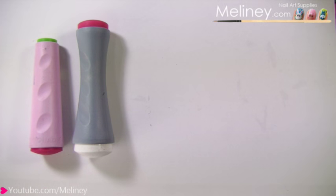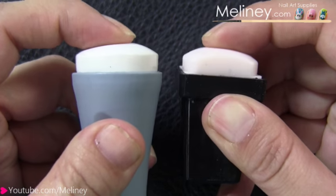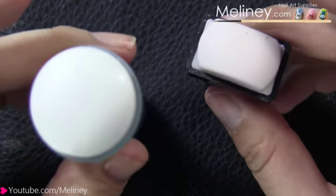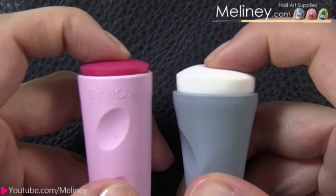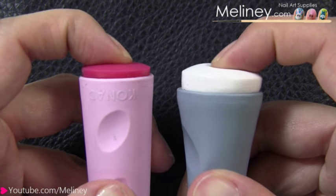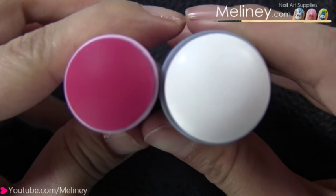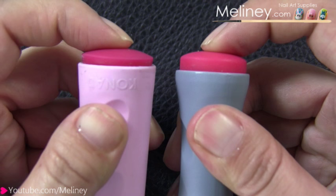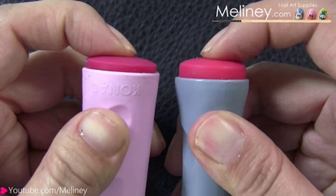Next I have the XL stamper. This also comes in the double sided version and a single rectangle version. The white stamper on both is the same material so I'll be comparing the double stamper in this video. The white stamper is softer but the size is larger compared to the Conat stamper, so you can pick up larger areas of the designs. Good for people with longer or wider nail beds. The smaller red stamper is a different material and is quite firm — even harder than the Conat stampers.